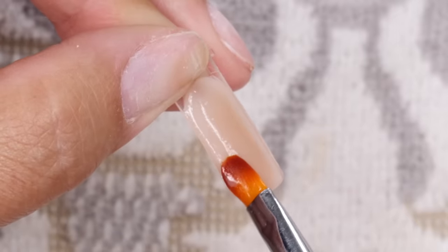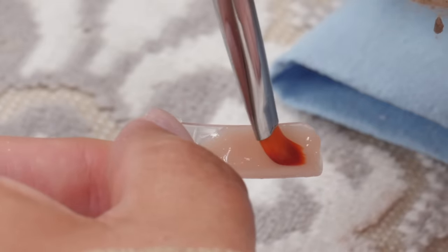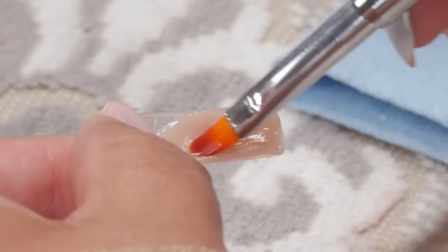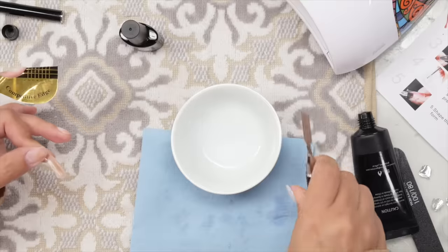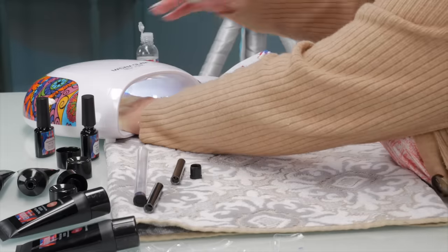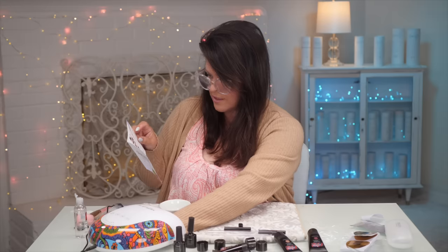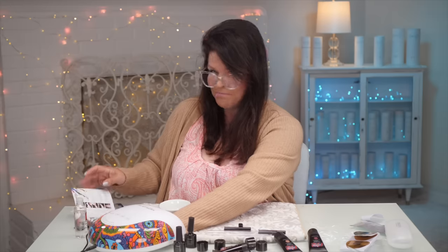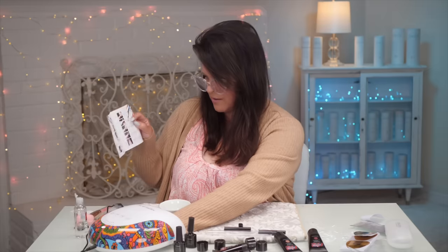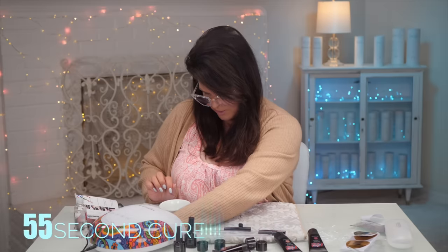That's looking pretty good. I'm going to pull some away from the cuticle a little bit. Now I've got the wet base coat — they kind of missed it in the directions. Most base coats you cure, especially if it's gel. So I'm going to cure it for 60 seconds — because the full cure at the end says 30 to 60 seconds, I think they just accidentally missed telling you to cure the base coat. So I'm going to give it a good cure before we put the poly gel on.